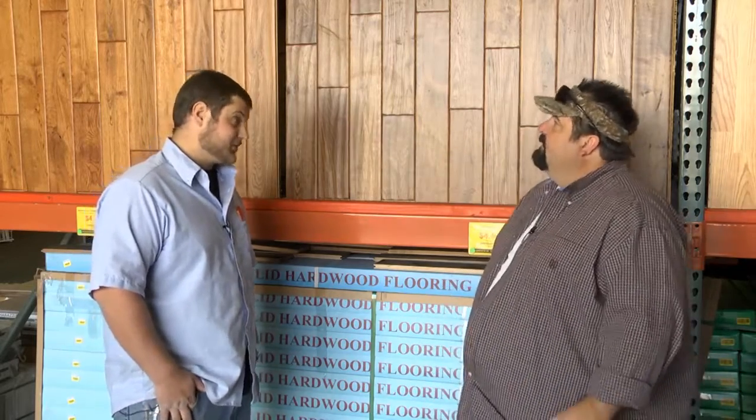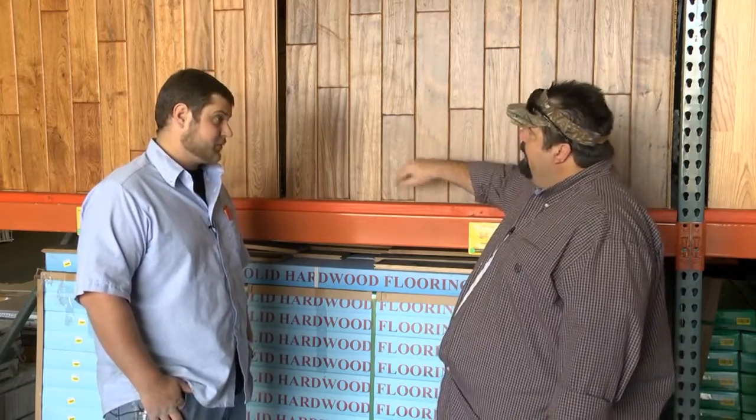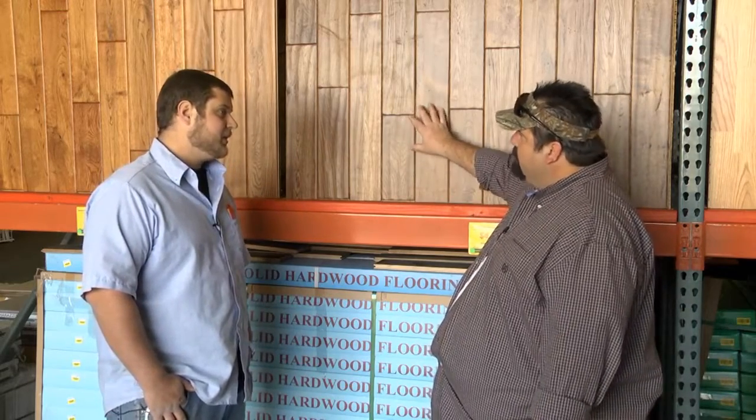Are y'all selling a lot of this, Chris? We're starting to again, yes sir. It's a pretty neat product. It's pretty durable. Yes sir. Can you refinish this or screed it, so to speak? You can refinish it. It does have that hand-scraped finish on it, so it's a little harder than just a normal flat hardwood floor, but it is able to since it is hardwood.